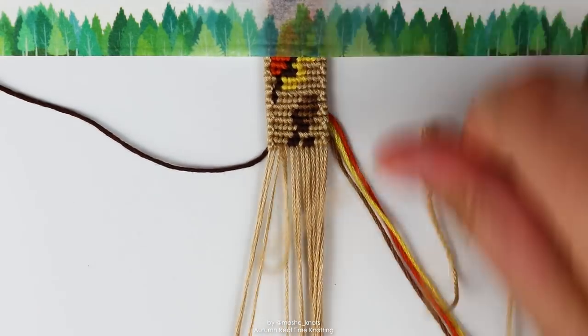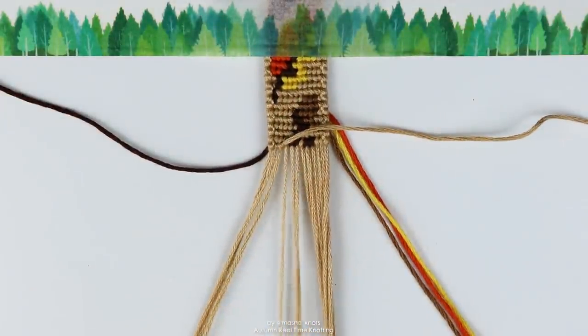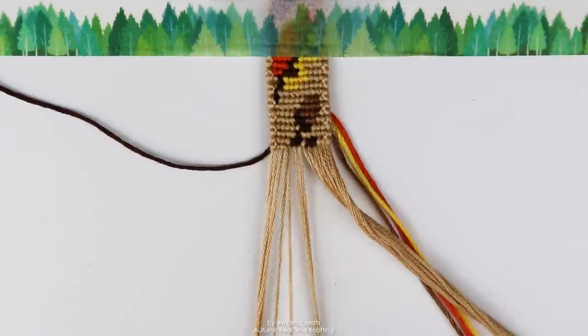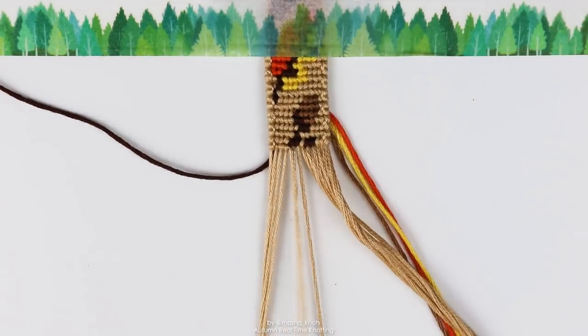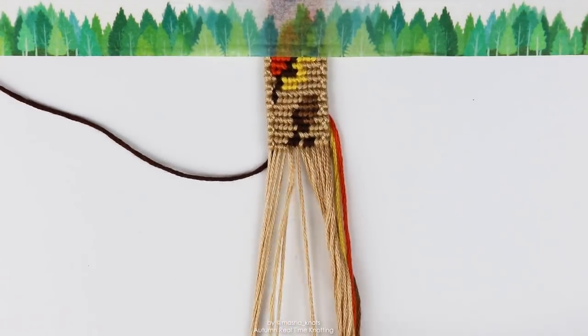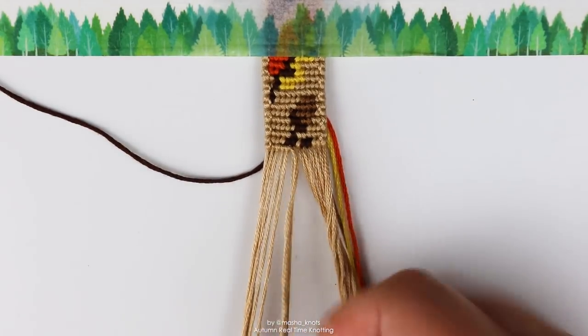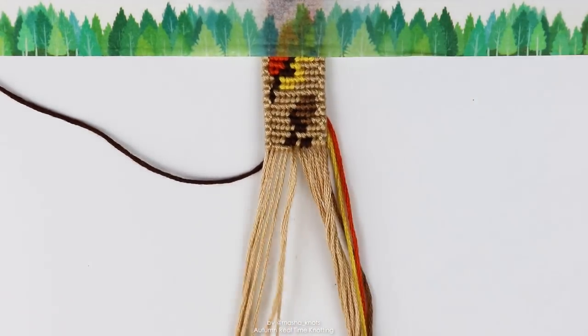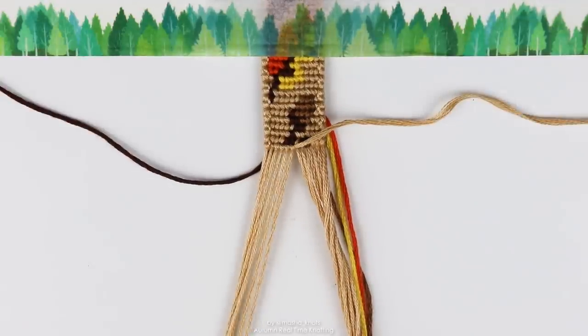I'm just going to be knotting and chatting with you guys, kind of updating you on what's been going on in my life — more of a train of thought. So if you have a bracelet to make, sit down, knot with me, and we can just hang out and chat. You can't really see me knotting because my hands are a little bit out of frame, but there's no way to position it so you can see the bracelet and me knotting at the same time.